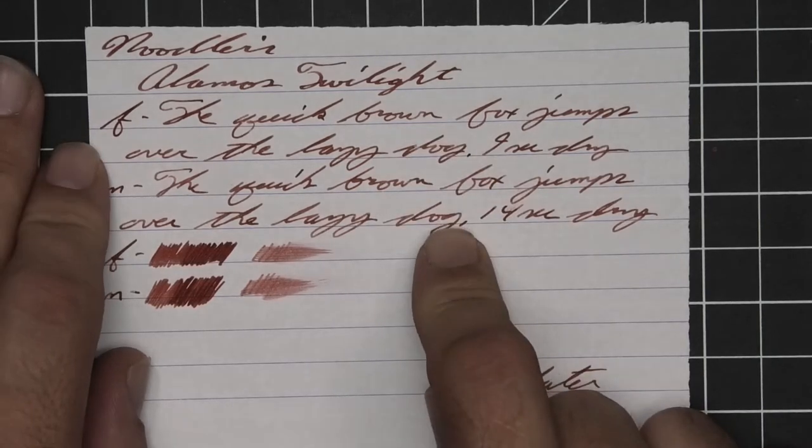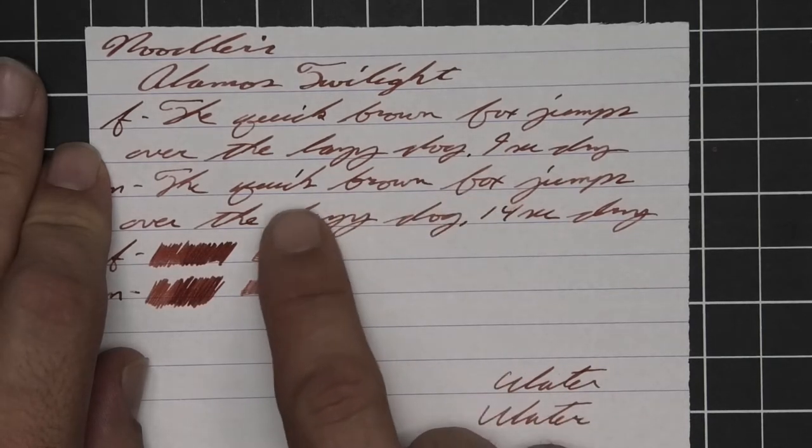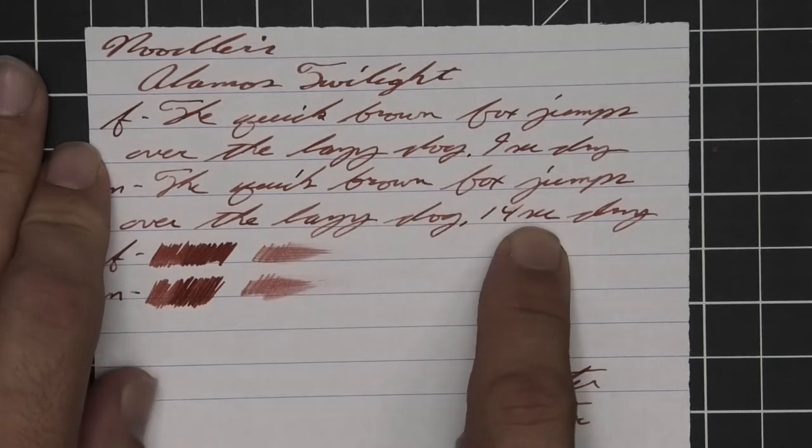Medium is about the same tone as the extra fine with no feather, spread, halo, or sheen. It does shade, as 'brown' goes dark to light to dark and 'lazy' goes dark to light. Fourteen seconds to dry.